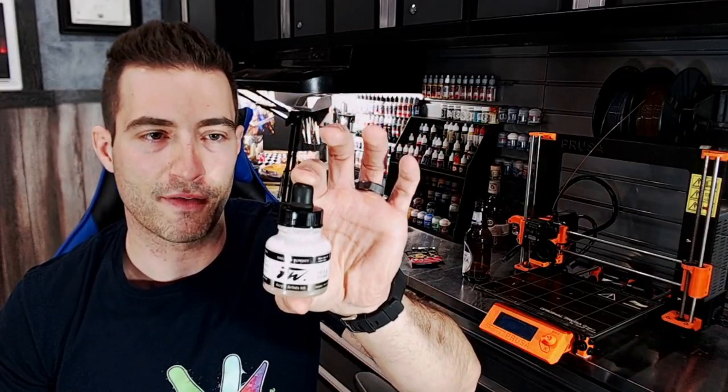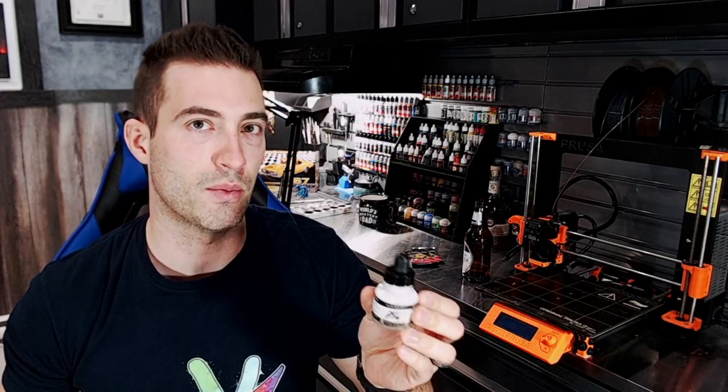I want to tell you about this FW Acrylic Ink. If you're having trouble airbrushing white, just save yourself some time and go pick up some white acrylic ink. It's so much easier — just mix it with a bit of Windex or airbrush thinner, and thank me later.